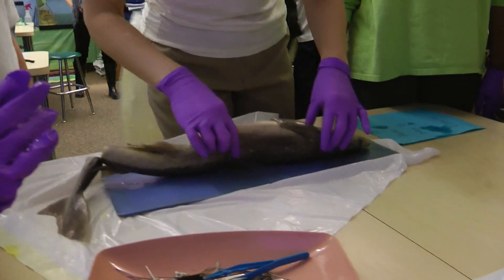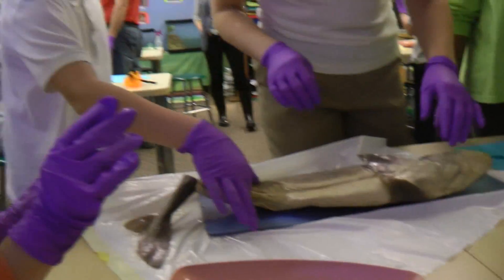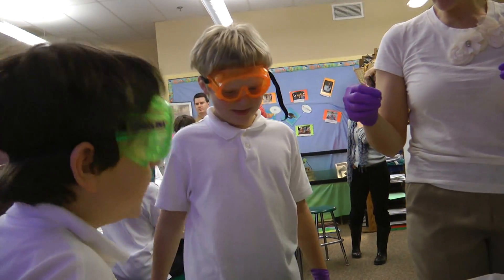Can you tell if it's a male or a female? How do you know? It's got the grippers, right?